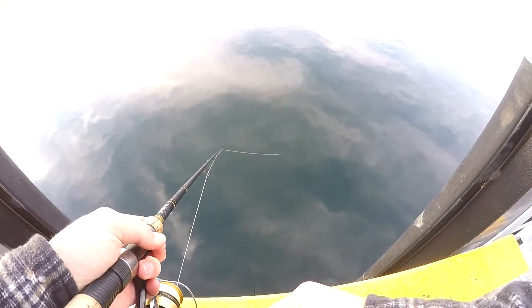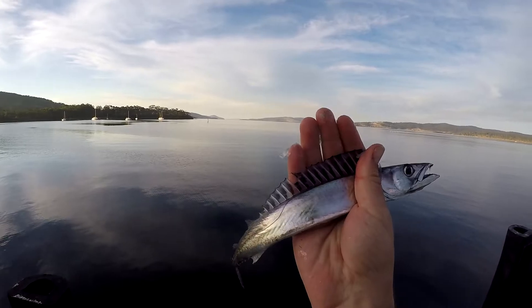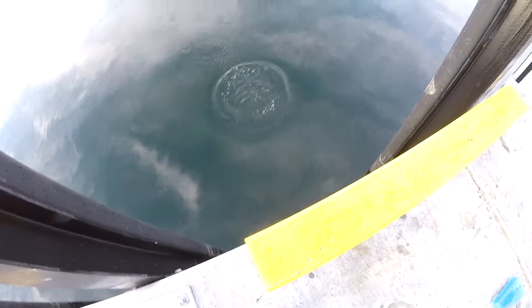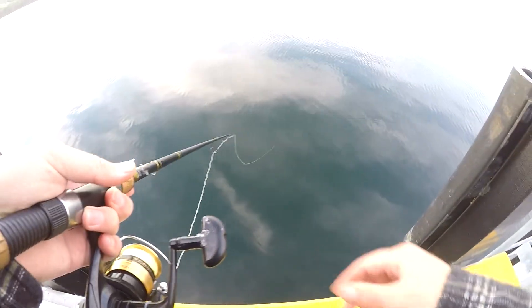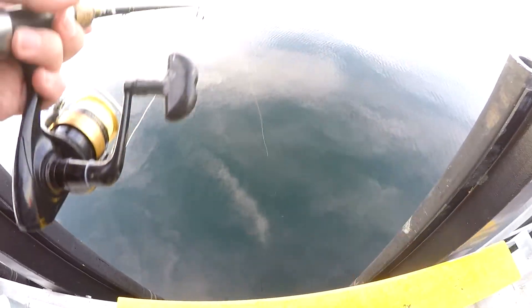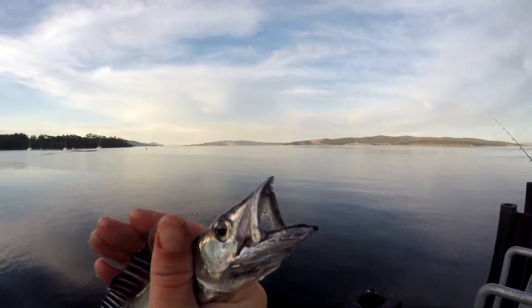There's so many little cooter over the side here. Look at that — there's so many little cooter over the side here. Got him. Let me repeat myself: this is the smallest cooter I've ever caught. They are so small, these cooter.